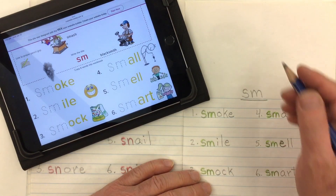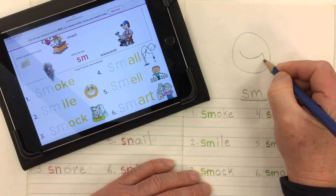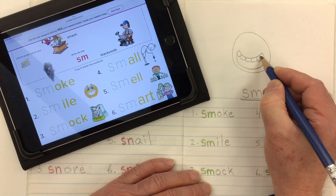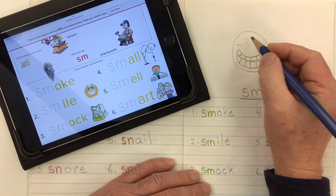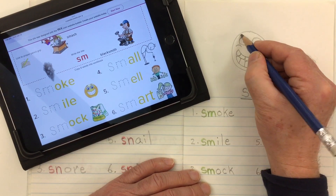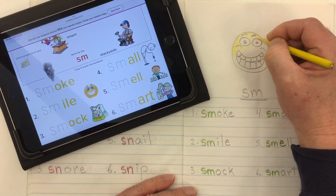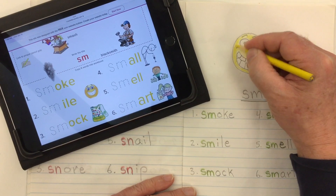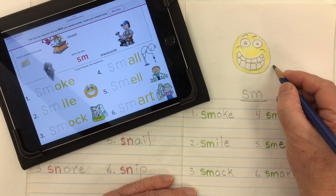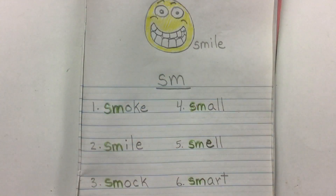I want to draw a picture — I think I might draw a nice big smile. Let's do a smiley face emoji and color it in yellow like emoji faces often are. As always, I should label my picture so I know what it is, and this was a smile: S-M-I-L-E. There's my six words for the consonant blend SM.